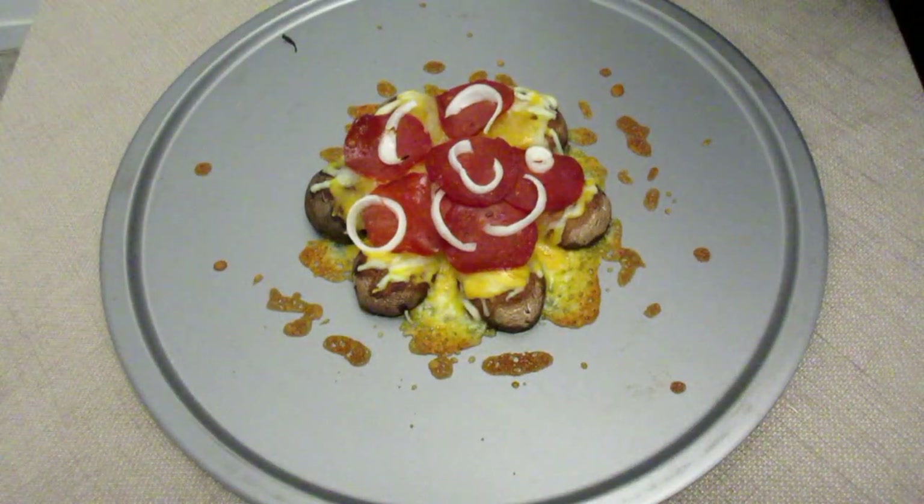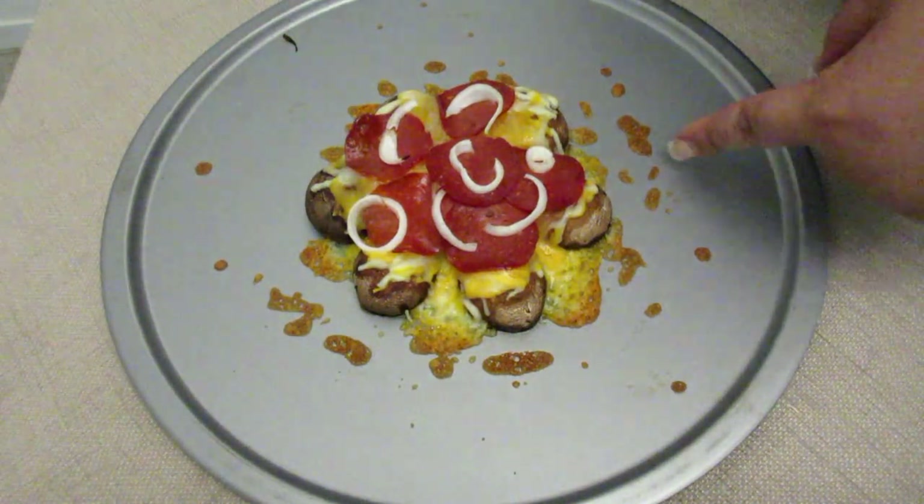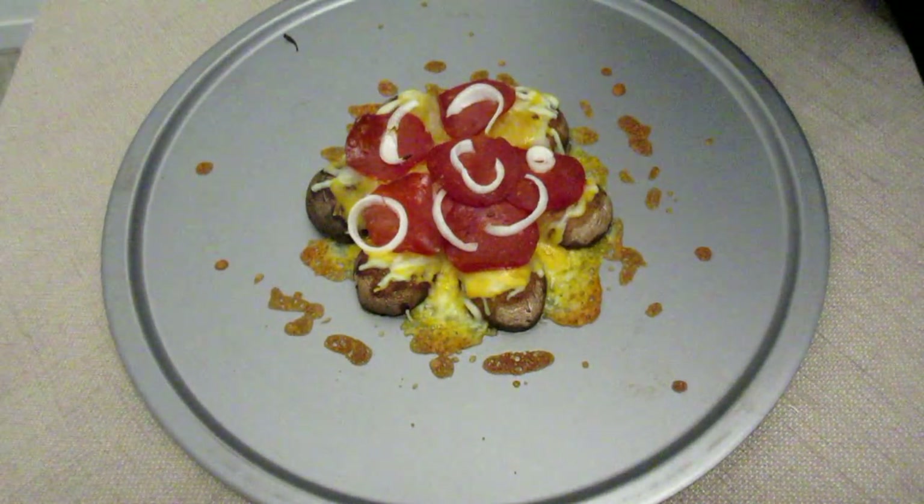And there you have it — we have a melted bariatric pizza. I know the cheese kind of burnt around the edges but that's okay. It smells just like pizza but no crust. And I didn't even go through the trouble of trying to make cauliflower crust, which is very popular. This is so much easier. It was like a 10-minute ordeal and I could save it when I get full. Typically one or two mushrooms will be a great serving for a bariatric patient depending on where you stand in your journey.